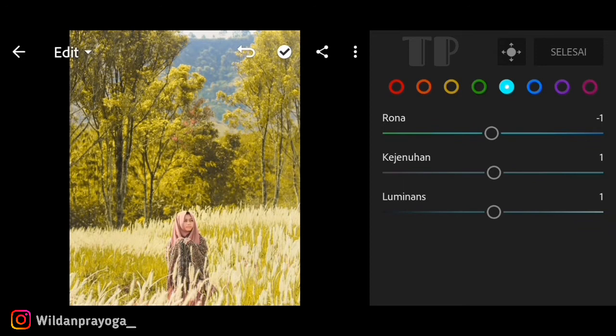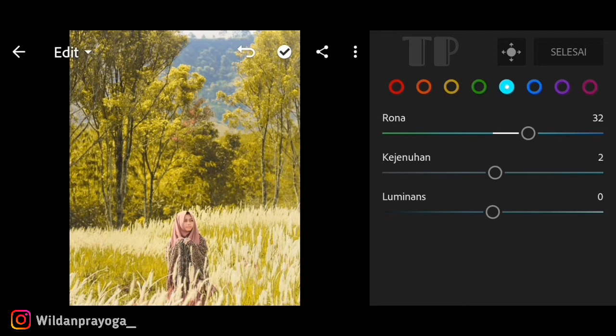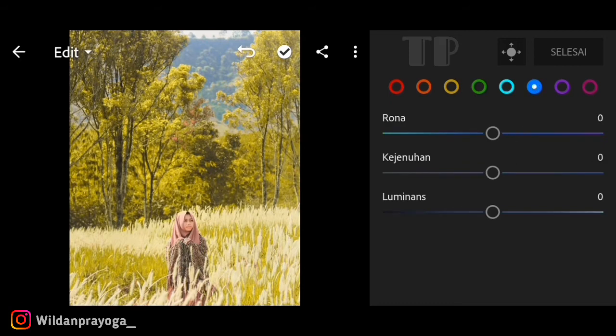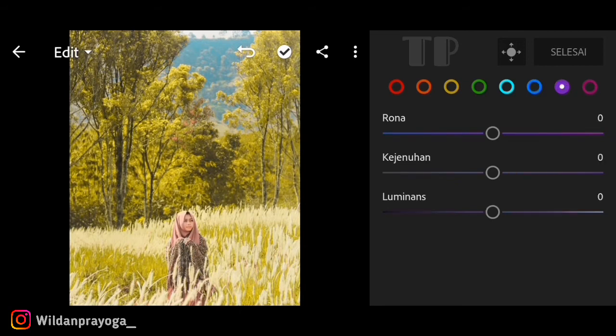Untuk warna aqua, saya menaikkan hue-nya kisaran 32. Untuk kejenuhan saya menaikkan kisaran 37 atau 38, dan untuk luminance saya menurunkan kisaran minus 22. Lanjut ke warna biru yang berfungsi untuk warna langit. Saya menurunkan hue-nya kisaran minus 43 atau 42, untuk kejenuhan menaikkan kisaran 27 atau 28, dan untuk luminance menaikkan 13.